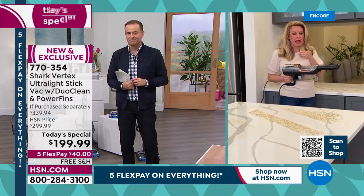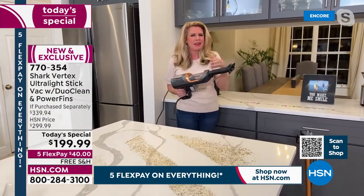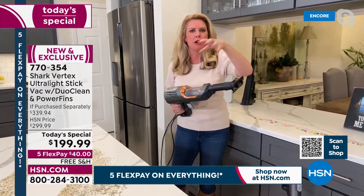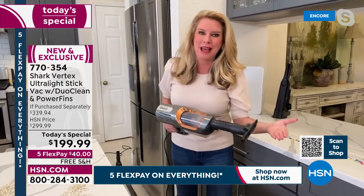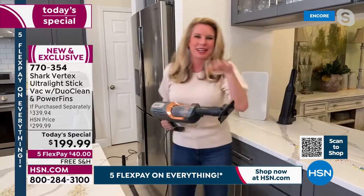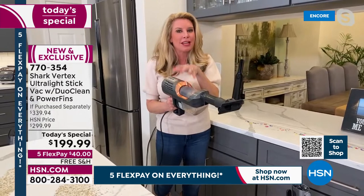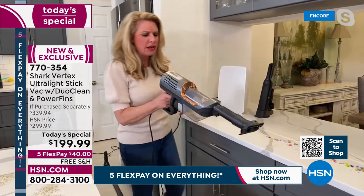I fight that battle too. I've got gray tile, so I need DuoClean. I've got area rugs — DuoClean is a must. But I also have a ton of hair and two daughters whose hair is down to here. I have to have that self-cleaning brush roll. I've found myself having to choose between the two — but with this, you don't have to. Even if you've got cats or dogs or pet hair, the self-cleaning brush roll is a game changer because it makes sure the hypervelocity motor can do its job all the time without being spent working overtime if the brush roll is covered in hair.